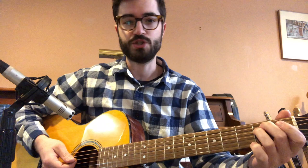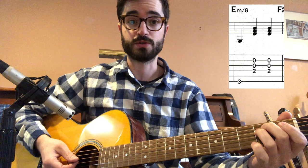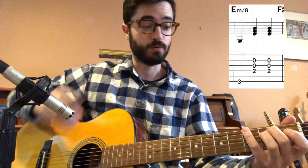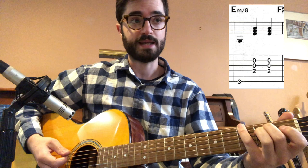Then we have what's called E minor slash G, which might be new for some of you. Chords with slashes are called slash chords. Instead of saying E minor slash G, we say E minor over G — because it's an E minor chord on top, over the note G, which is the third fret on our low E string.